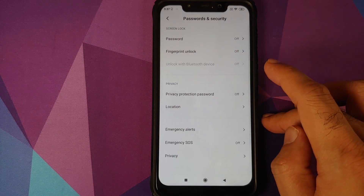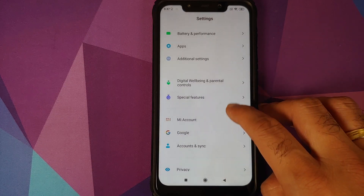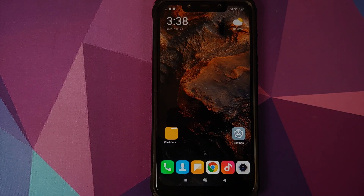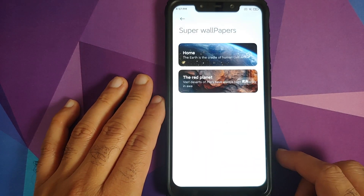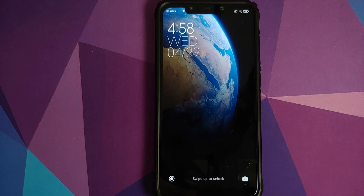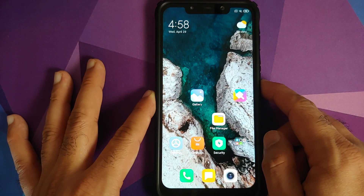Next, go into Settings, Password and Security, and remove your password, fingerprint unlock, and face unlock. Then go into Mi Account and remove it, and also go into Accounts and Sync and remove your Google account. Once all accounts and security measures are removed, reboot your device. We're doing this because we're going from MIUI 11 to MIUI 12 and you don't want to be locked out of your device. If you're on a custom ROM, skip steps that aren't applicable — like removing the Mi account, since you won't have that option.